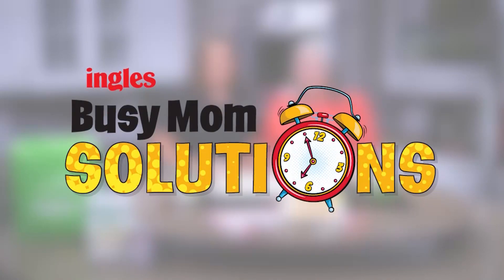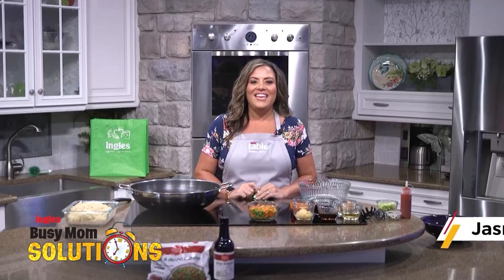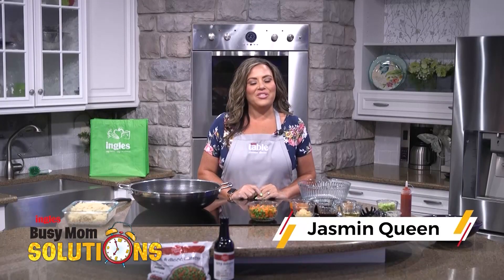Busy Mom Solutions, presented by Ingles. Hello, I'm Jasmine Queen with the Ingles Table, and today I'm going to show you how to make my pork noodles.